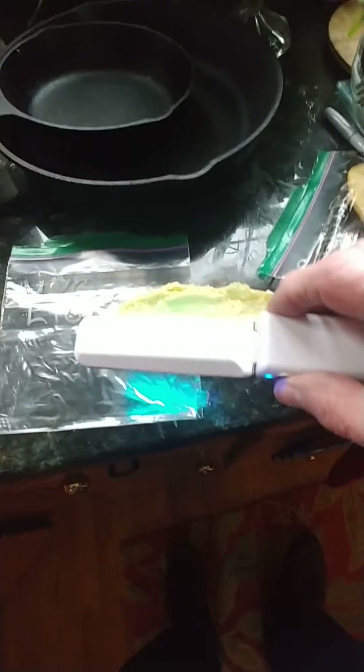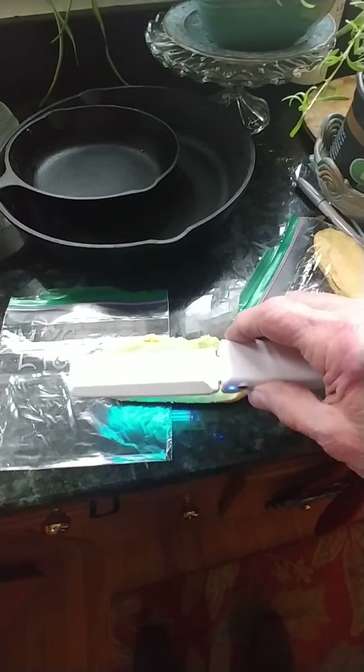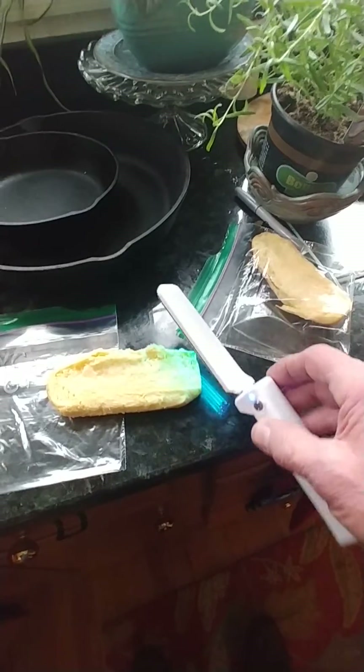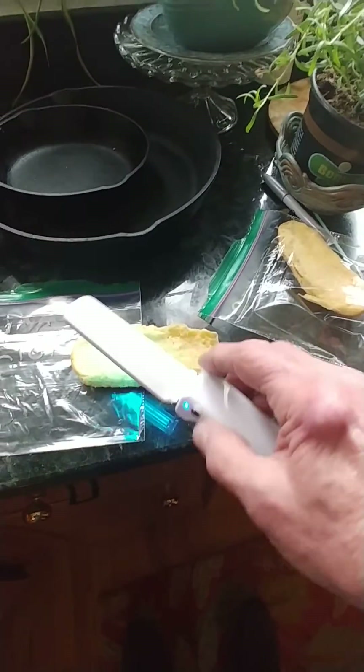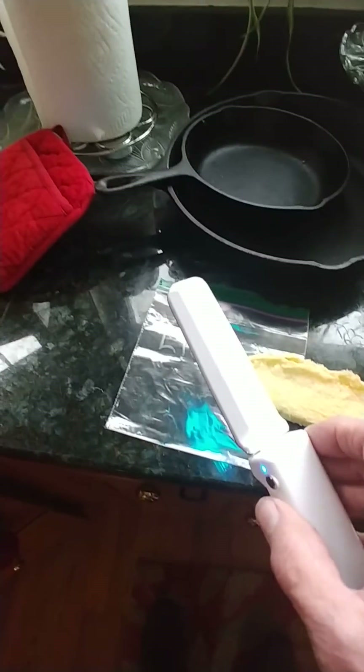So there you have it. This UVC light is one I ordered before the virus really started to become an issue. I bought face masks and the UV lights, but it took forever for the UV lights to arrive. UV light is kind of neat — I got it on eBay for $19, and now they're selling for $80.